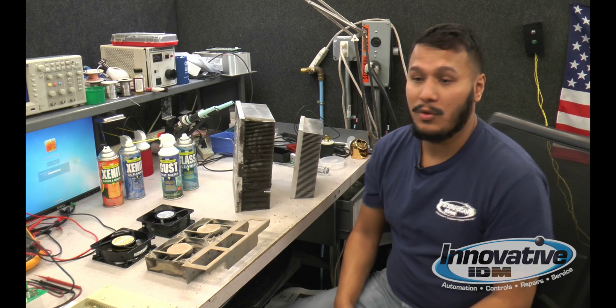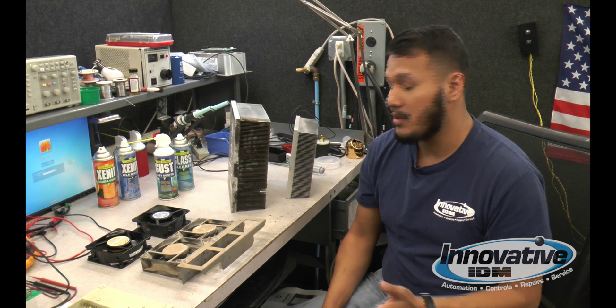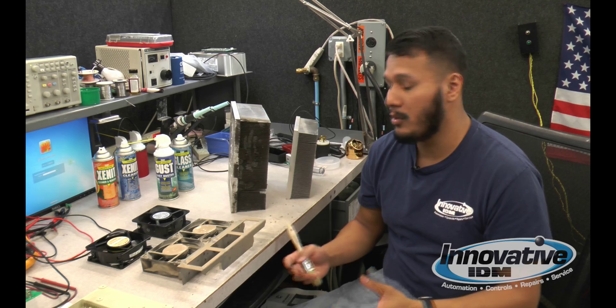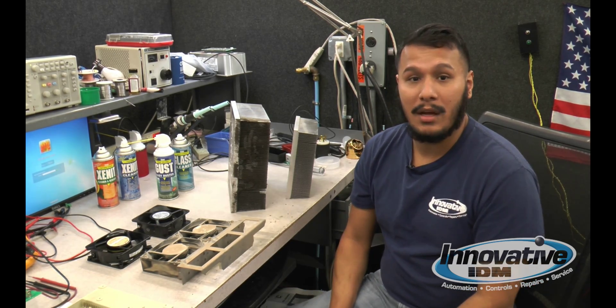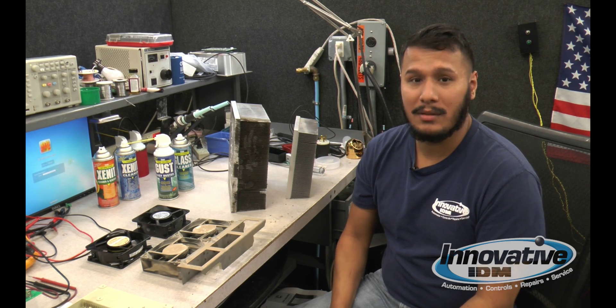A simple solution to getting these cleaned out — first, we have to shut down the equipment. If it's possible, you can remove the fans, remove the heat sink, or any other equipment that you'd like to clean out, to prevent any heating from continuing.